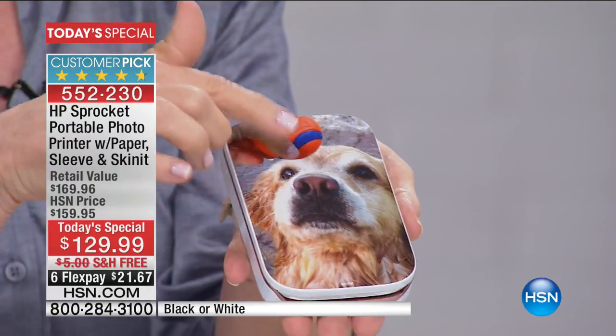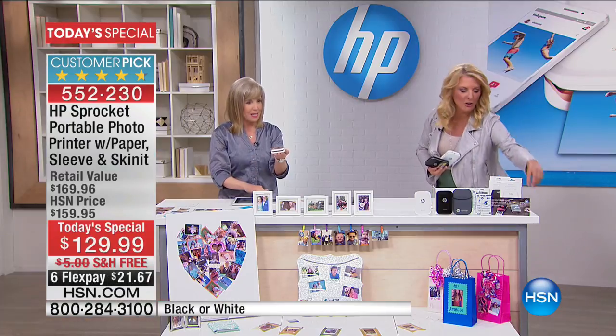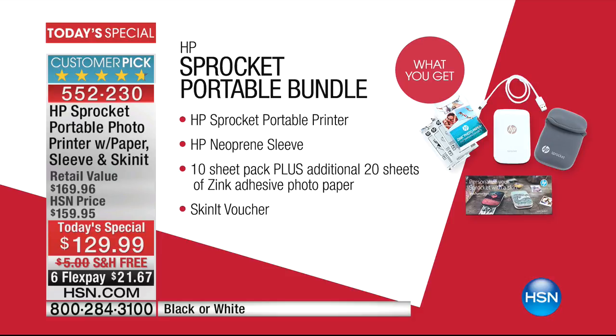You can actually personalize and customize this, which is really cute. You will get a voucher card — to make a photo of your baby, grandkids, dogs, flowers, butterflies, horses — whatever it is. You'll get a voucher that lets you do the skin that actually goes on top of your sprocket. Let me show you the whole bundle.